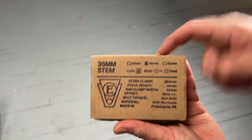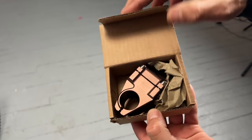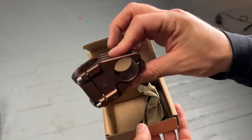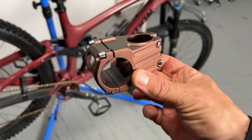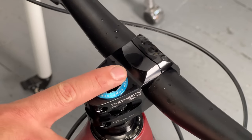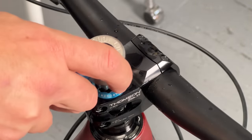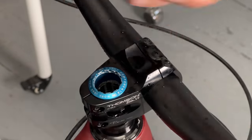Next up is this Engine 35-millimeter clamp, 40-mil stem — looks like a root beer color. Got this at the Philly Bike Expo, made in Pennsylvania. That will look really nice on that bike. First I have to take off this EDC top cap — it's threaded onto the steer tube, so you have to use a set tool. Pop it in and twist.